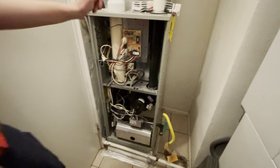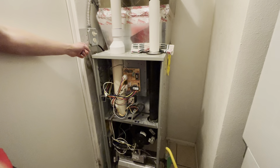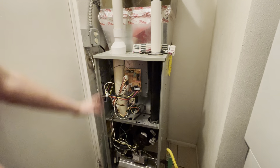Coming back to the system, the only other thing I'd really bring up is going to be the electrical for the system. You guys will have access to that and it's a more modern disconnect, which is great. All in all, that's going to be everything that we're looking at.